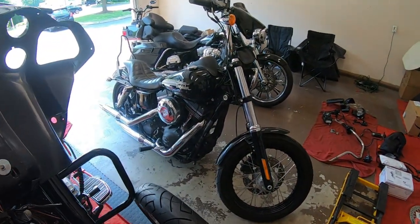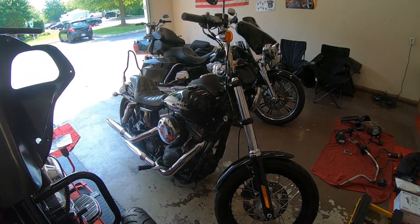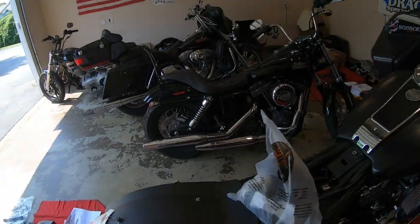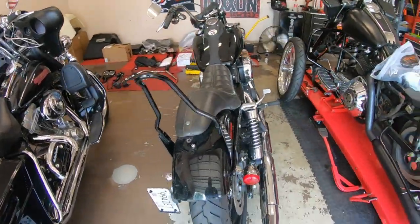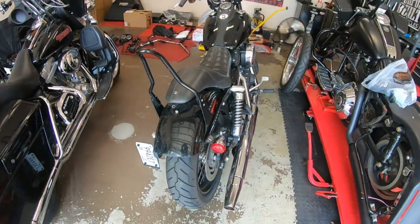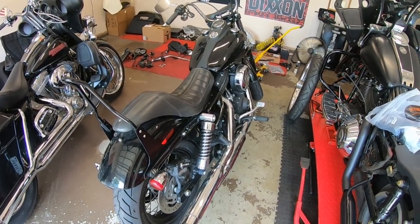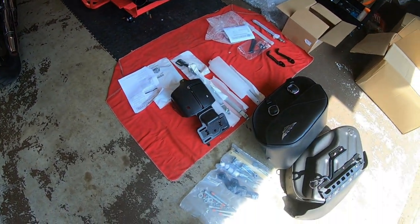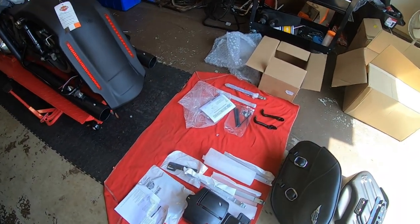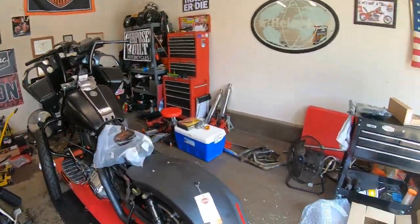Today we're working on a buddy of mine's Street Bob. He's putting a factory soft saddlebag on the back. On these Dyna Street Bobs you have to relocate the turn signals, brake lights, and add a bracket off the shock to make that happen. He went with all the Harley factory stuff — some of it has instructions, some doesn't — but I did some research last night. It's just a bunch of parts and bolts, so we'll shoot a little time-lapse and see how it goes.